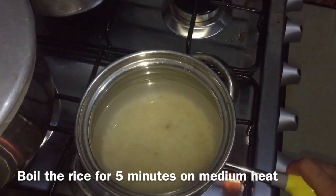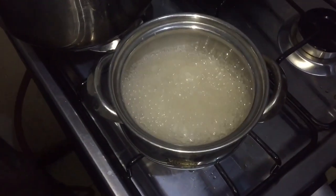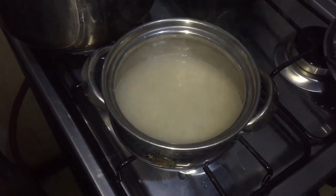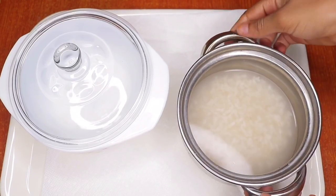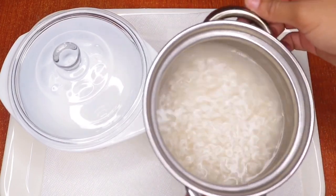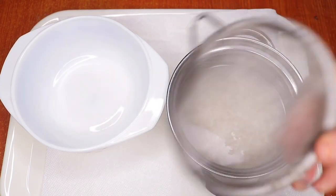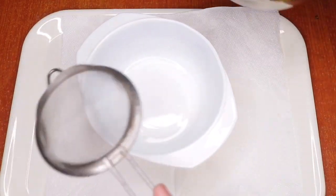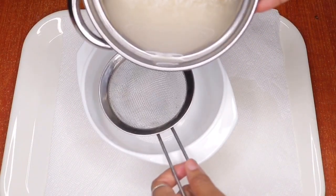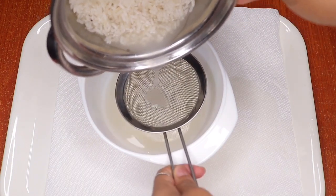Boil the rice for five minutes only — five minutes. Once it's finished boiling, turn off the gas and let the rice cool down completely. After it's cooled down, transfer it back to the table and pour it into a bowl. I'm going to strain the rice from the water using a sieve so no rice gets into the rice water.